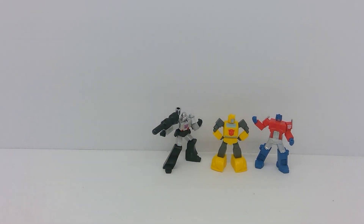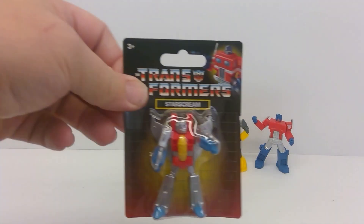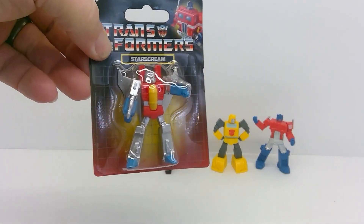Unlike the keychain version, this Megatron actually stands up. Very cool at $1.25. Now we'll do Starscream.